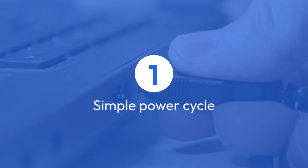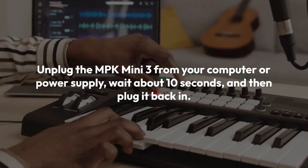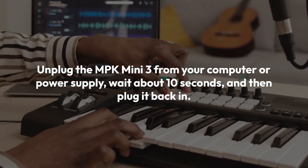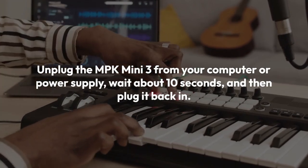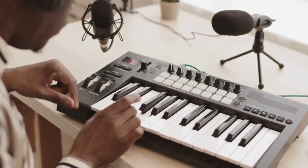The first is a simple power cycle. This is the easiest way to clear any temporary glitches or problems. Just unplug the MPK Mini 3 from your computer or power supply, wait about 10 seconds, and then plug it back in. This often resolves minor issues like unresponsive keys or flickering LEDs.